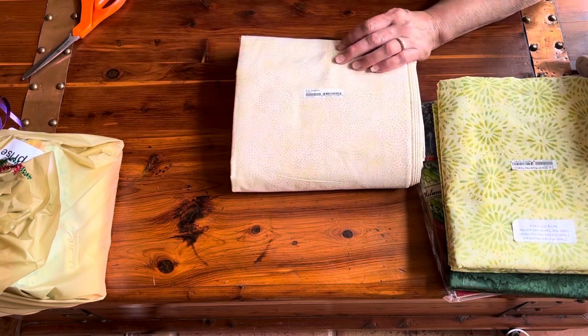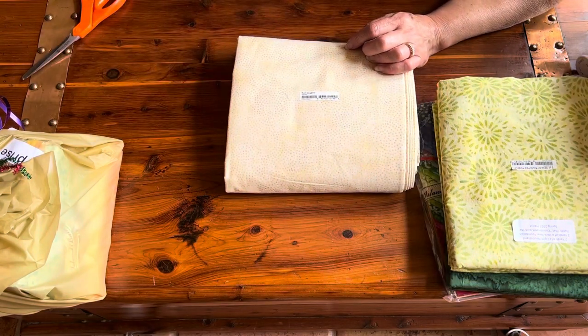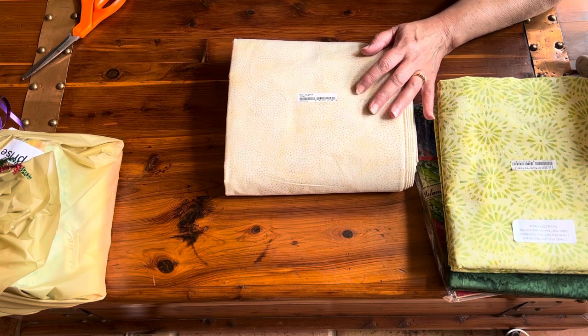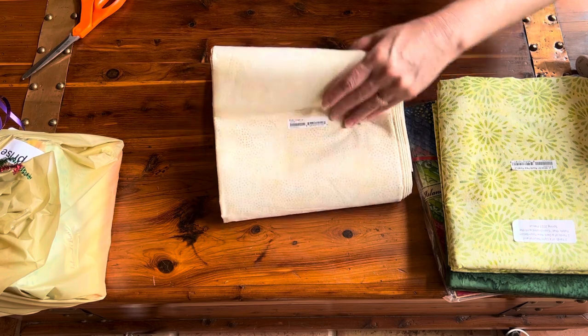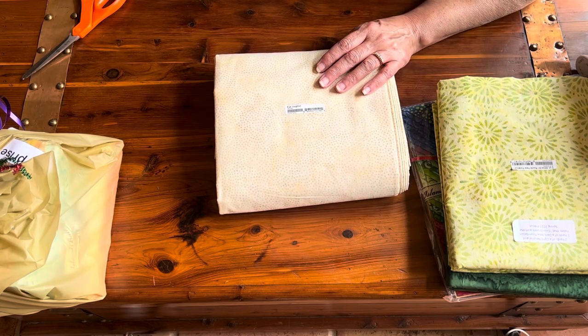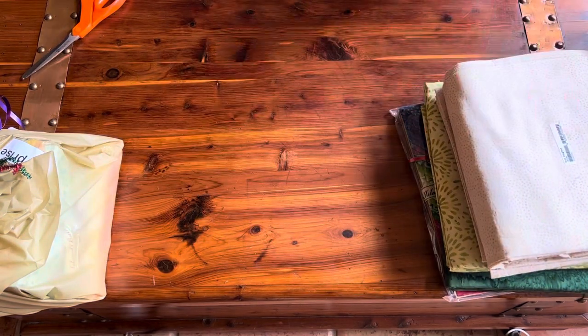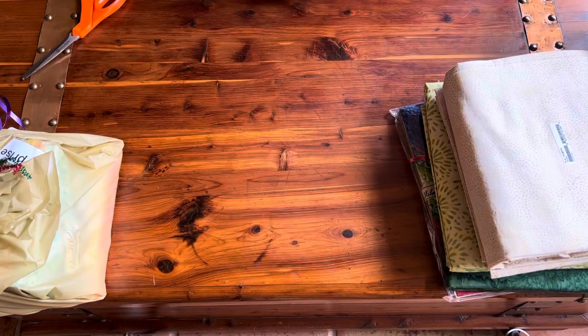Here we have a neutral — this is six yards of the Island Boutique Neutrals. These are available throughout the year. They can be used for backing or really any project that you might have. And they're nice because if you run out, you can always get more.